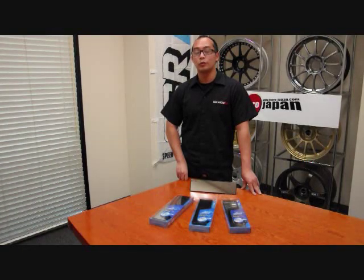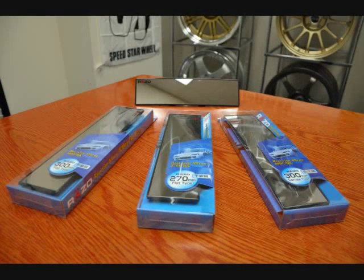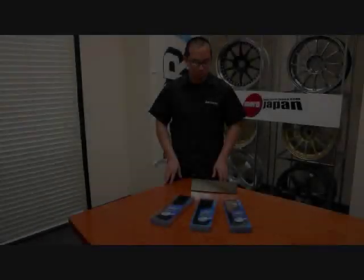Hi and welcome to More Japan TV. This week we'll be going over Raza's wide-angle mirrors. These wide-angle mirrors are a great accessory to add to your vehicle. They will increase the clarity and visibility of basically what you see behind you.